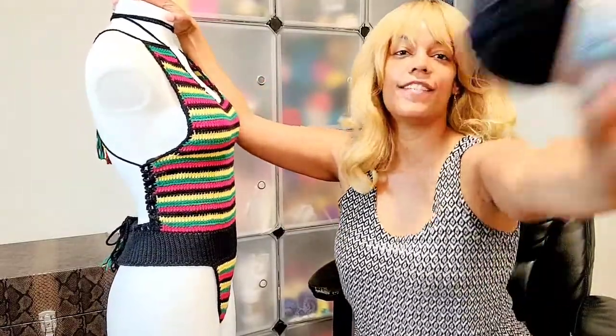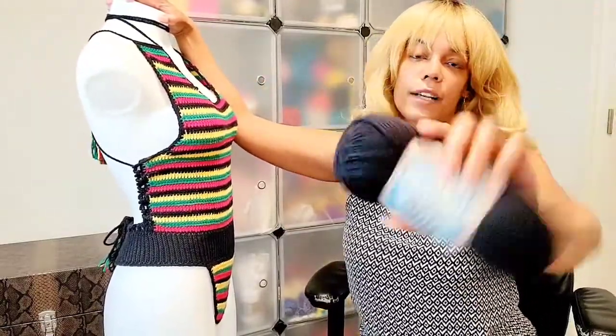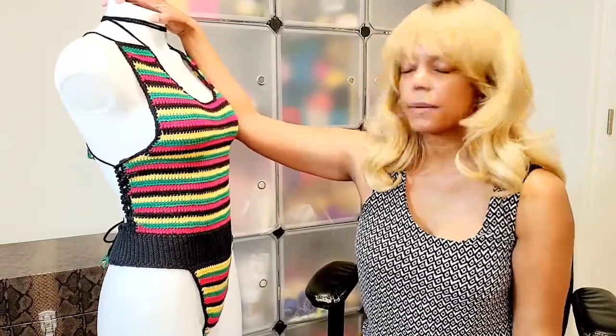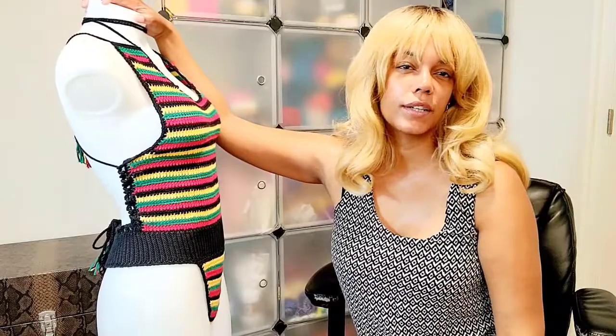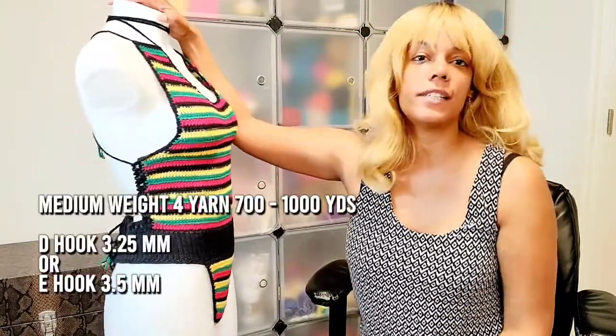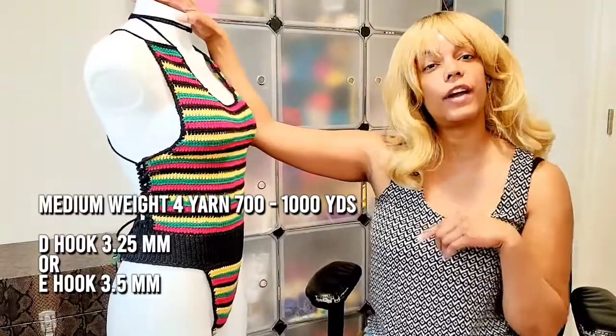I used this cotton — black, red, green, and yellow — and it's a medium weight four yarn. I used probably about 750 yards for this medium. I used a D hook, which is a 3.25 millimeter hook.